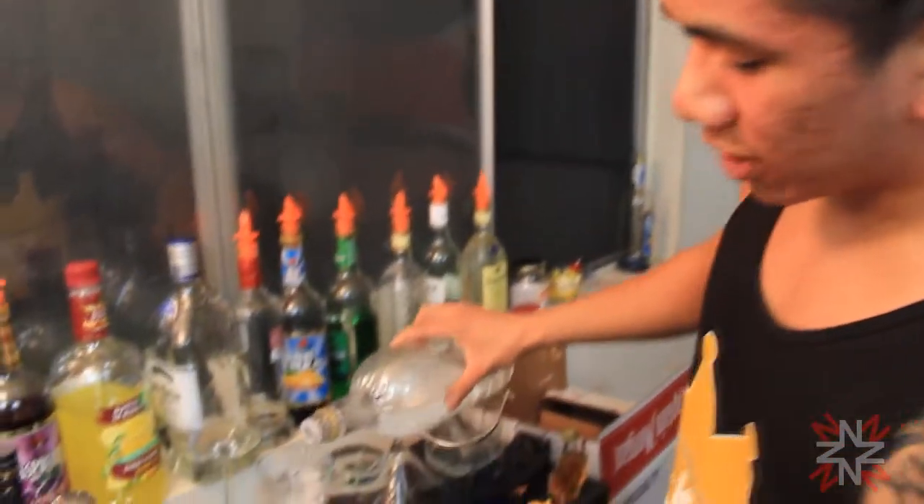Next, we're going to use Triple Sec. Triple Sec is just a lemon-orange liqueur. You could get this at your local BevMo or Walmart. BevMo has Potters — Potters is cheap, about one liter for ten bucks. Use about one part.